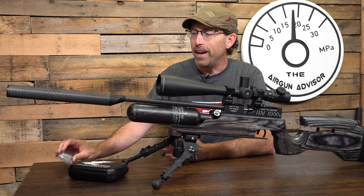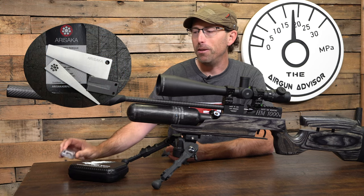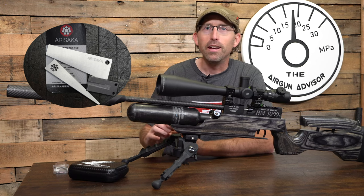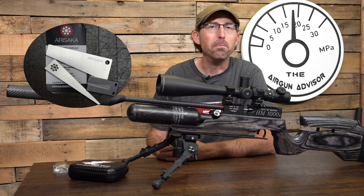So the other day I picked up this Arisaka leveling system. It was less than 50 bucks online — I'll put a link down below. I'm not being promoted by this company at all; it's just one that I found that I think a lot of Airgunners like myself could benefit from.